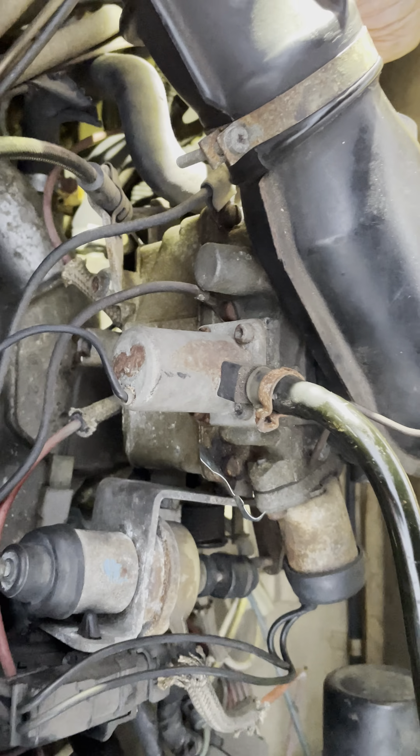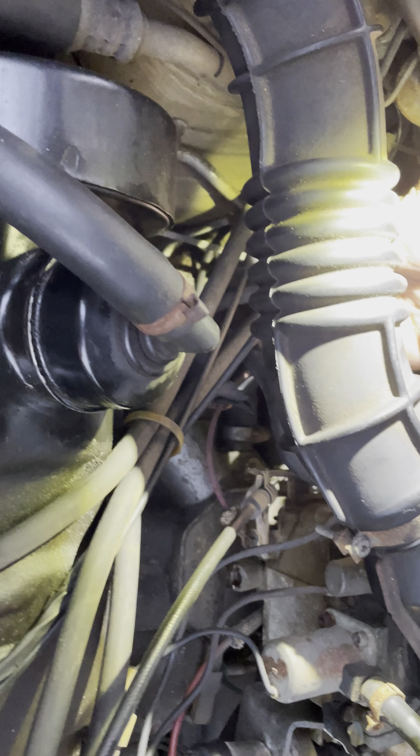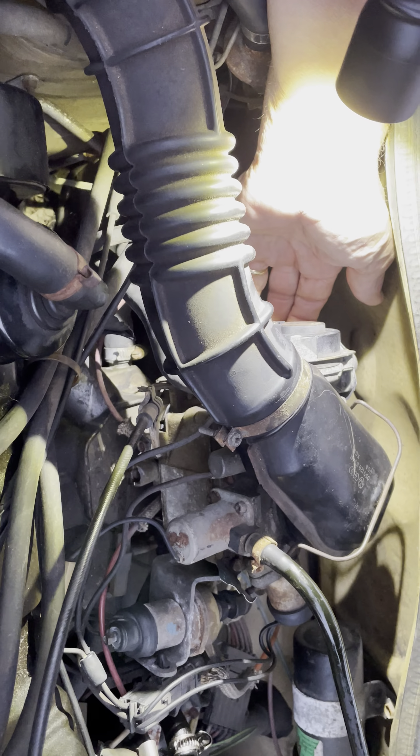These two — I don't know what these do. These are something with the intake, probably some sort of air heating thing for the choke, which has both been off before.